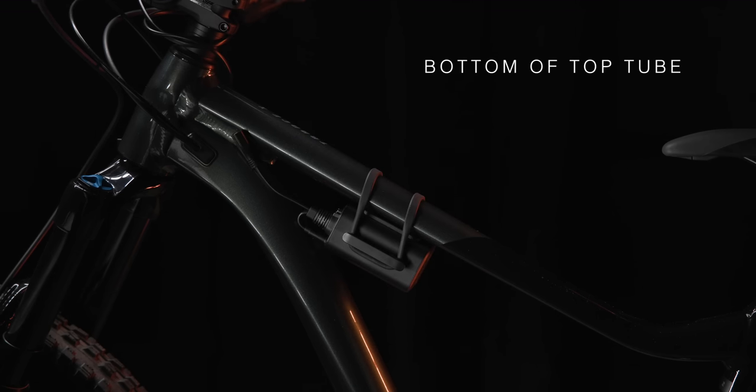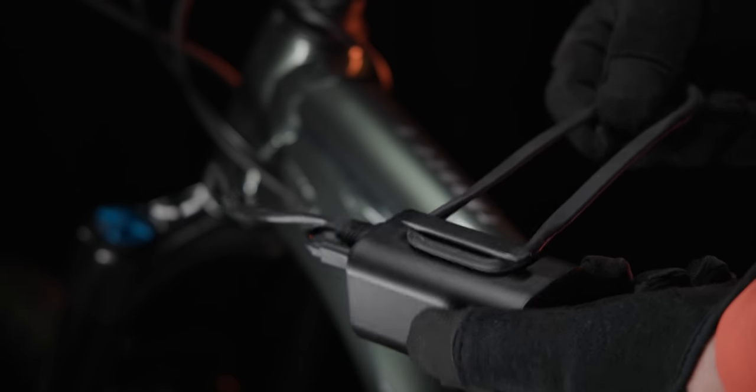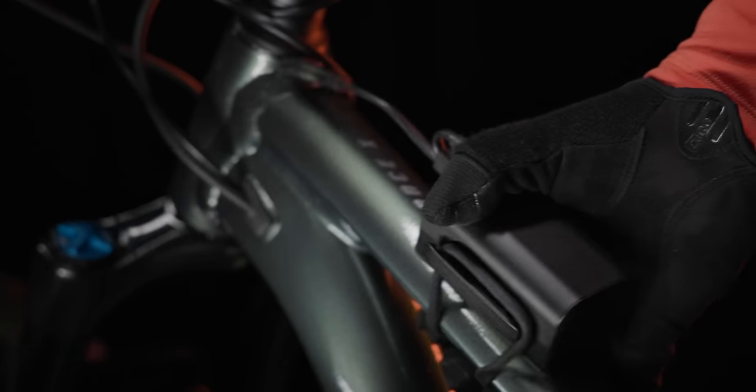First, choose the placement area to install the battery pack. Here are four recommended places depending on the geometry of your bike. Once you've decided on the location, use either the big or small silicone strap to attach the battery pack to the frame of the bike.